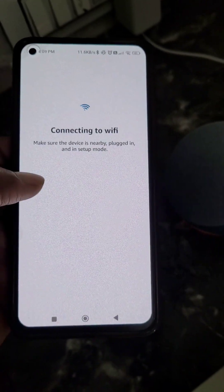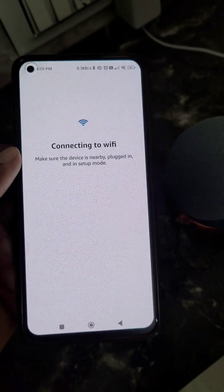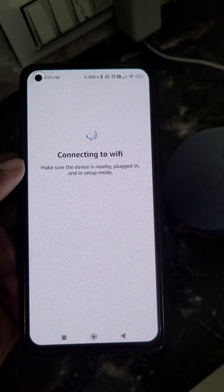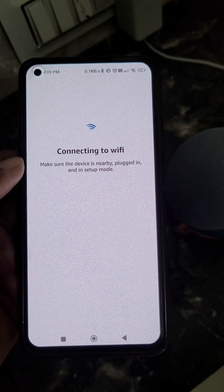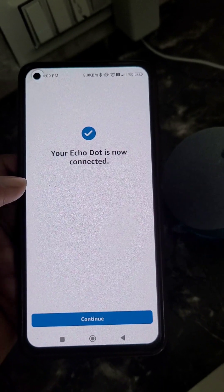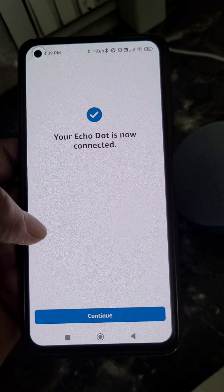You can see it is showing 'Connecting to Wi-Fi.' The orange light will then turn blue, and here you can see your Echo Dot is now connected. Continue.